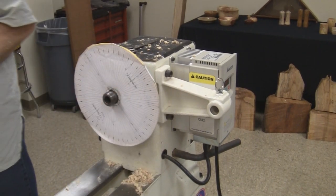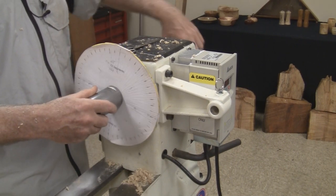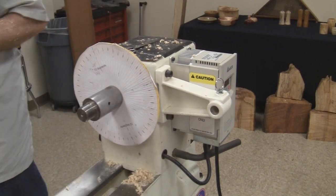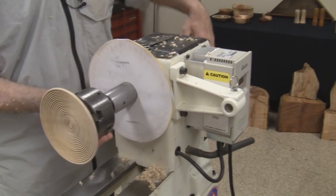Then I like to use a spindle extender so that I can do the front and the back of the platter at the same time and have a little more room to get behind it. You'll see when I do it why I do this. You could do it without that, but this does make it easier.